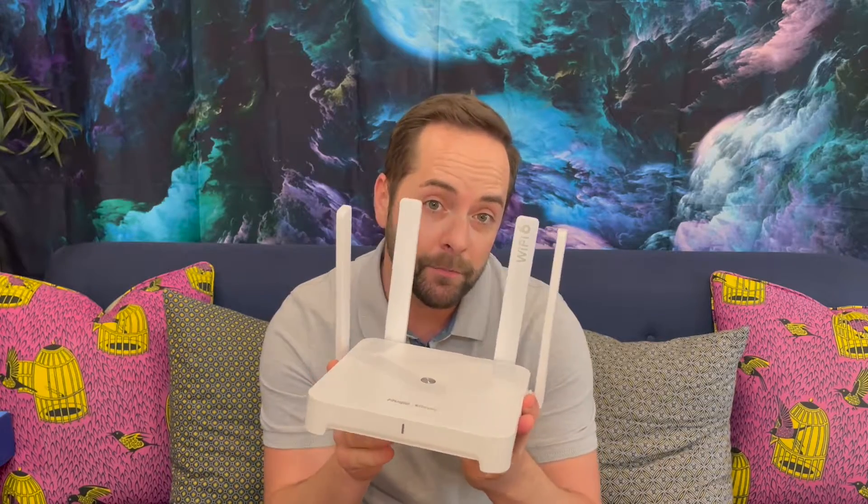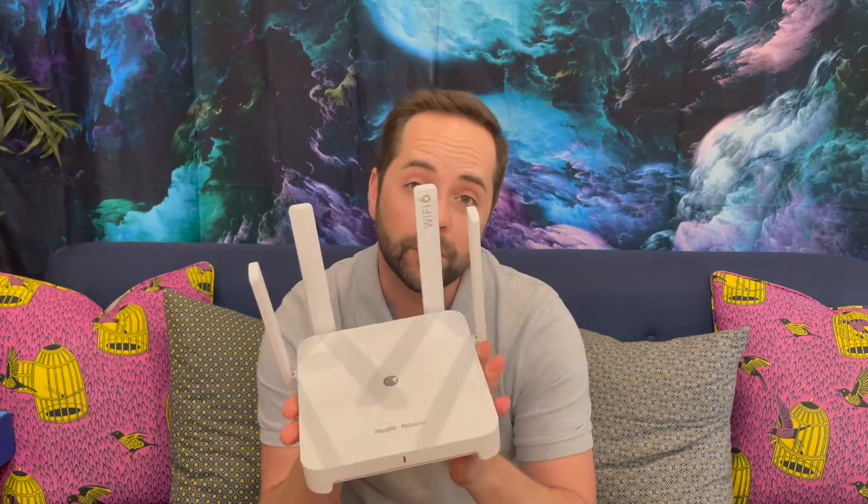What do we like about this particular device? The first thing is it's pretty small. I've seen far more obnoxiously large Wi-Fi routers in the past, but this one certainly isn't going to take up a lot of space or take over the whole room. It has a soft white finish, it has four aerials that are adjustable, and as far as looks go, I think it's pretty easy on the eyes.